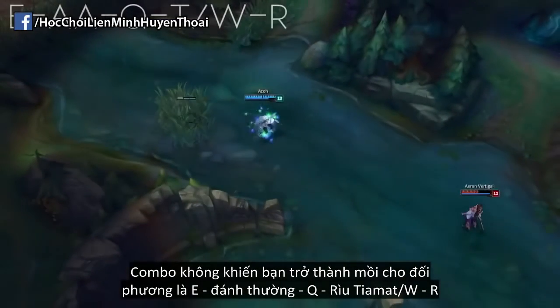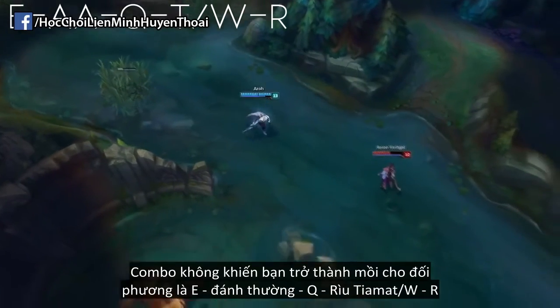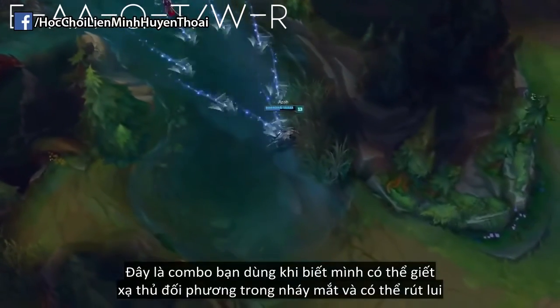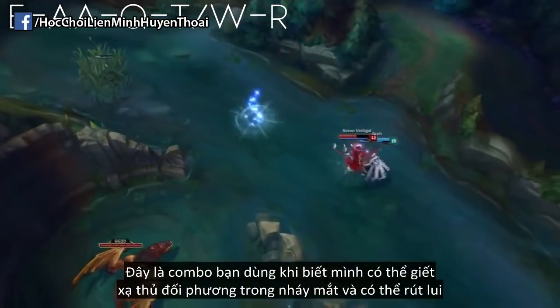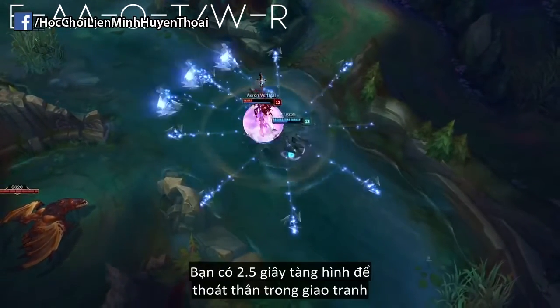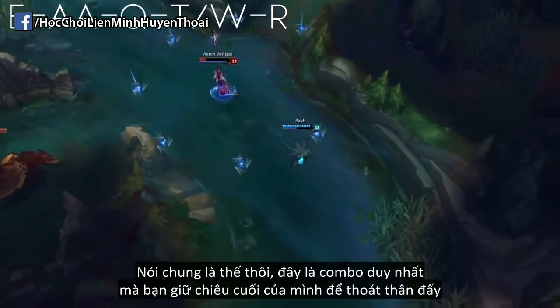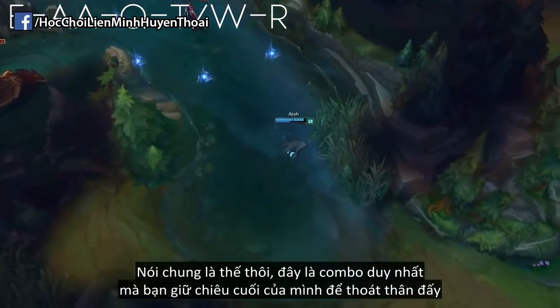A combo that doesn't make you a sitting duck is E, auto-attack, Q, and then Tiamat W into ultimate. This is the combo you use when you know you can kill the enemy AD carry instantly and then want to get out. Use the 2.5 second stealth to escape from the fight. This is generally your escape combo, because this is the only one that lets you save your ultimate for last so you can escape safely.